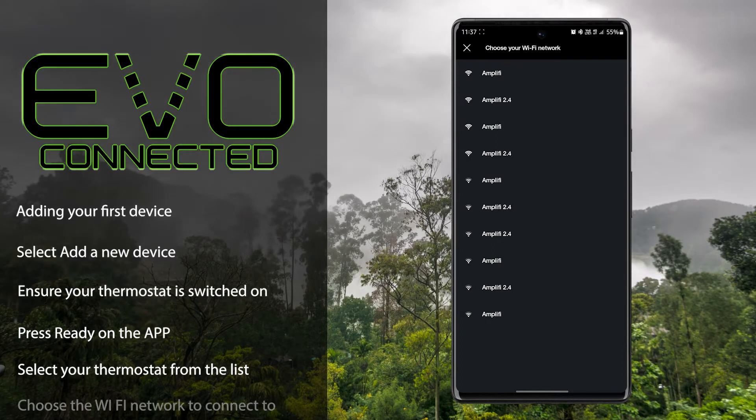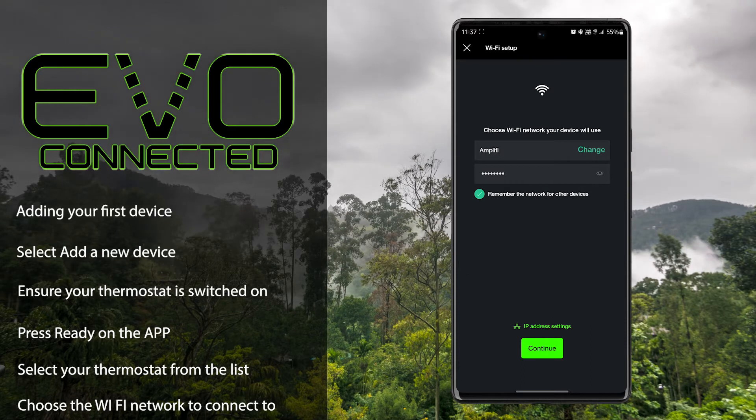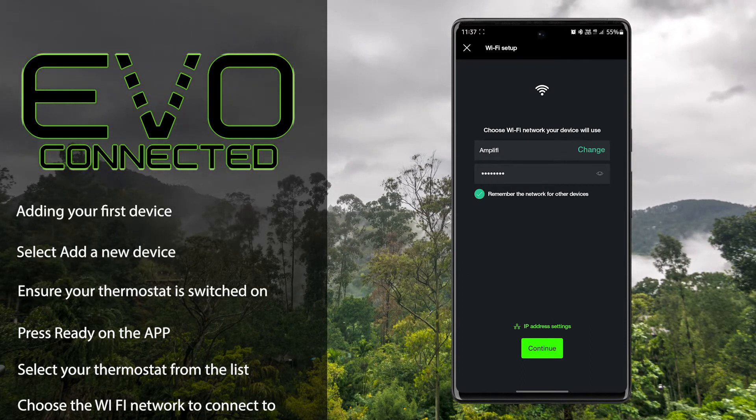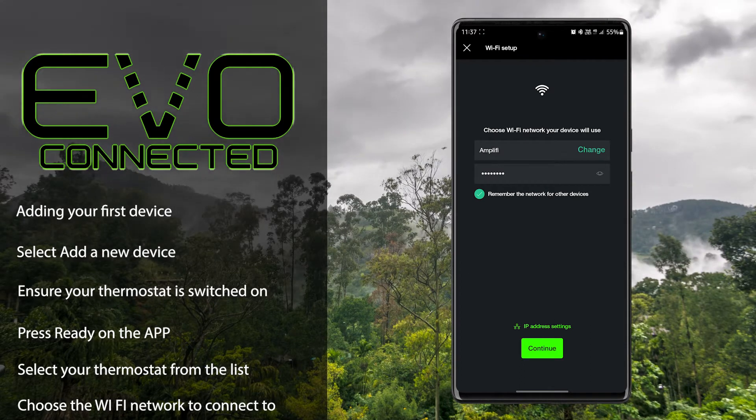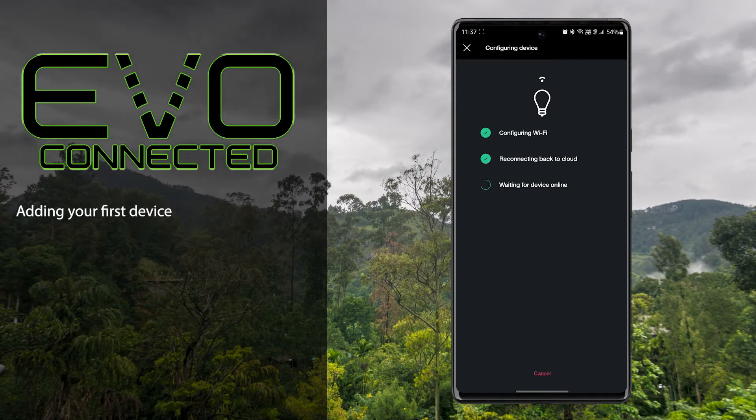You'll then be asked which Wi-Fi network the thermostat should connect to. Select your Wi-Fi network and enter your password. Your thermostat will then join your Wi-Fi network.